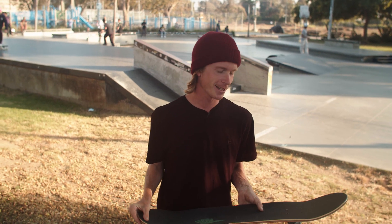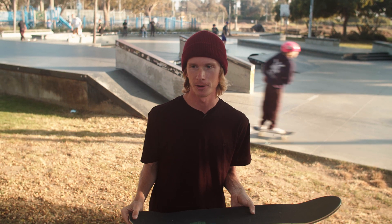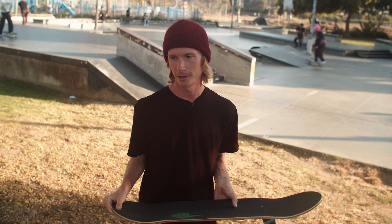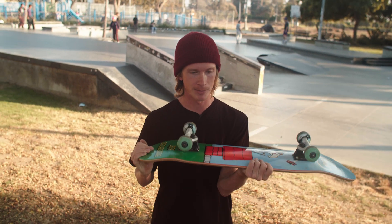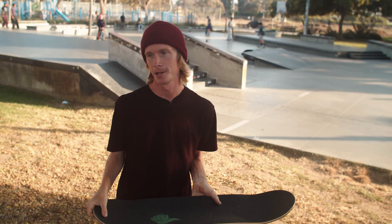Also, if you have good eyesight that helps as well, because you need to pay attention to how many times your board is flipping and when to stomp it. Even though you're going to be stomping it very close to the ground, you still need to know when it's time to stomp the trick and not let it keep flipping — because then you might end up primo, upside down, or you might do a quad flip. Good timing and good eyesight will help you.